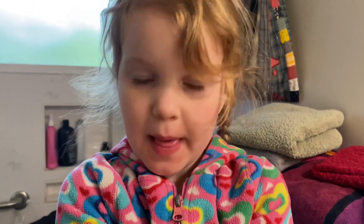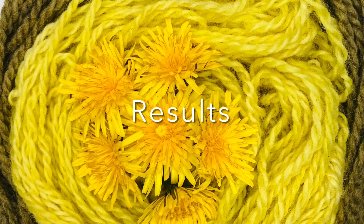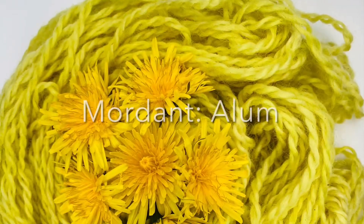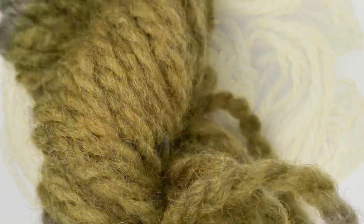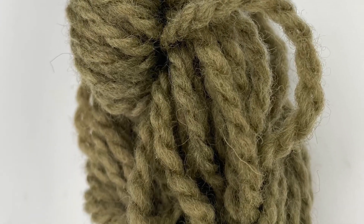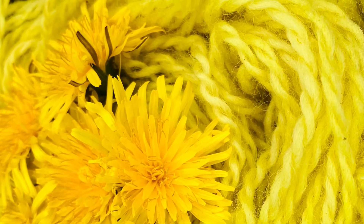Maya's favorite part was collecting. Results-wise, the alum mordanted yarn came out quite a sort of halfway between a lemon and a buttery yellow, and the iron came out kind of a slate brown. Those were the two colors we got - it was really fun and I can't wait to do more dyeing with Maya.